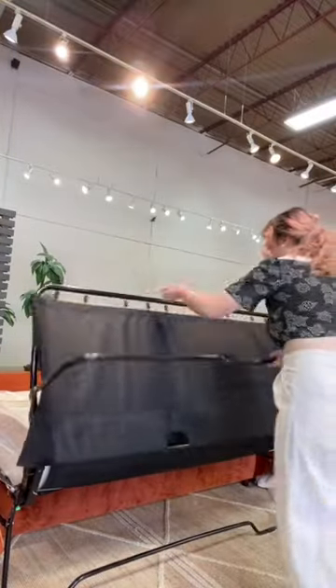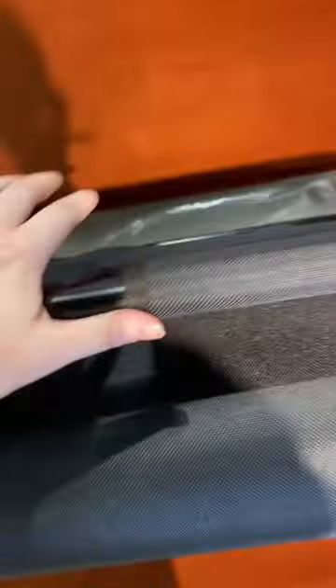Next is folding up the bottom half. A little strength was exerted, but you can push it back in with one hand. She's strong.